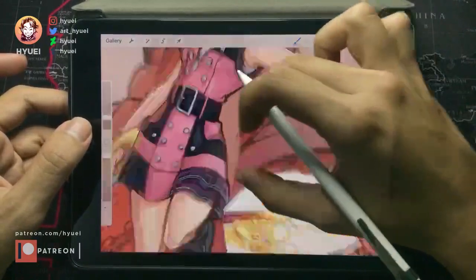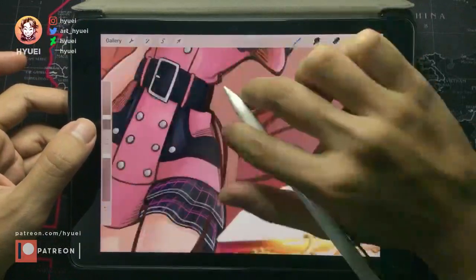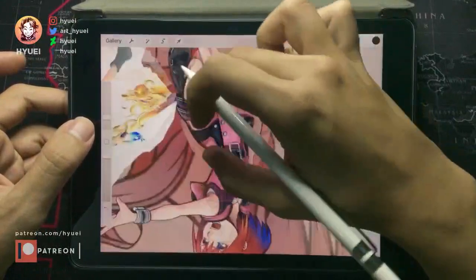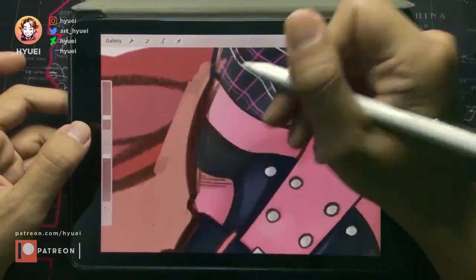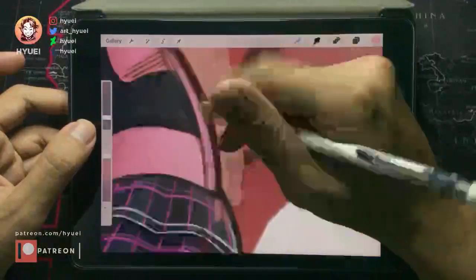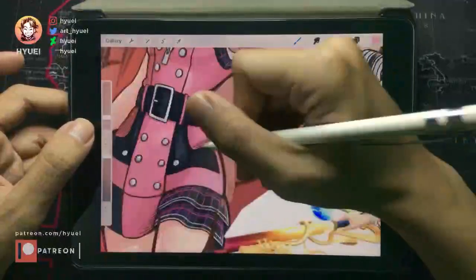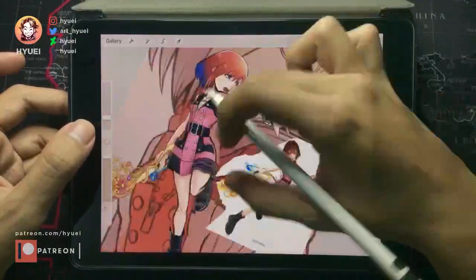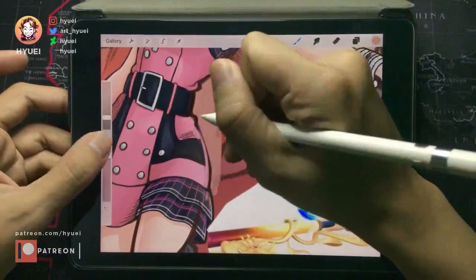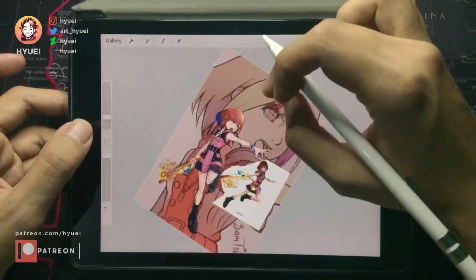We can also add some more volume to her. If you see some illustrations in the game The World Ends With You, you can see how Nomura makes some extreme changes to some parts of the body. So we can do just like that — we add some volume to the waist to make it more curvy.